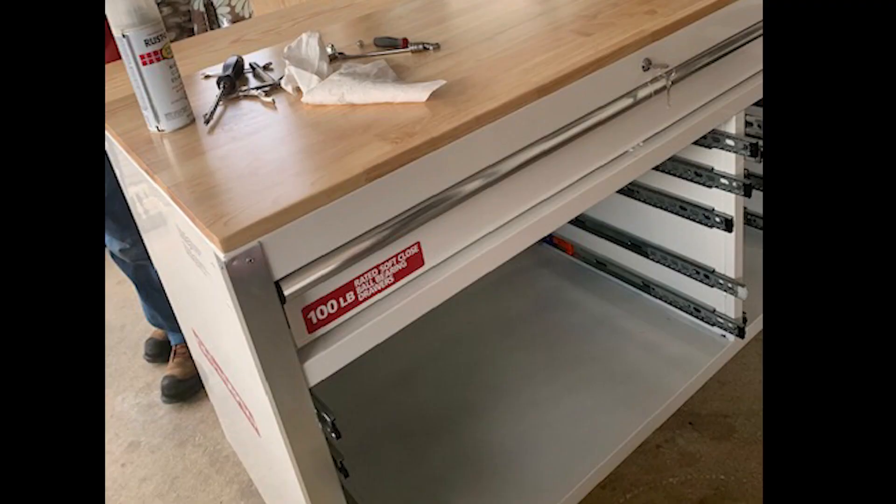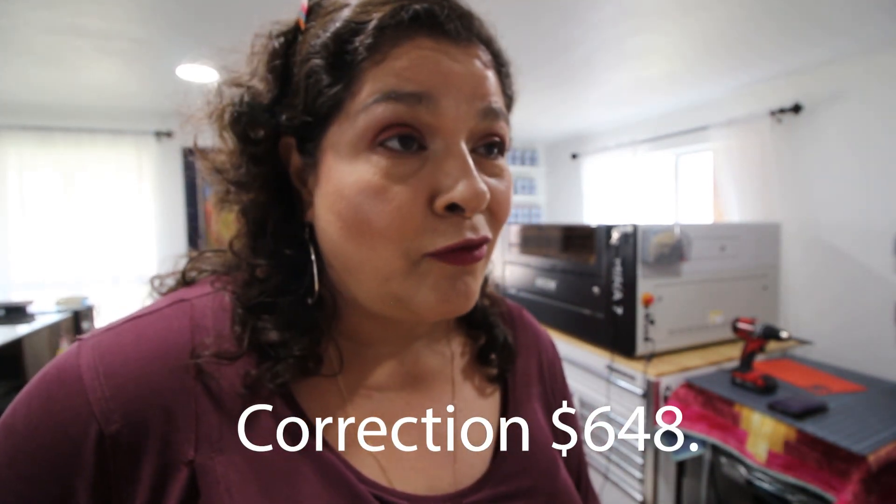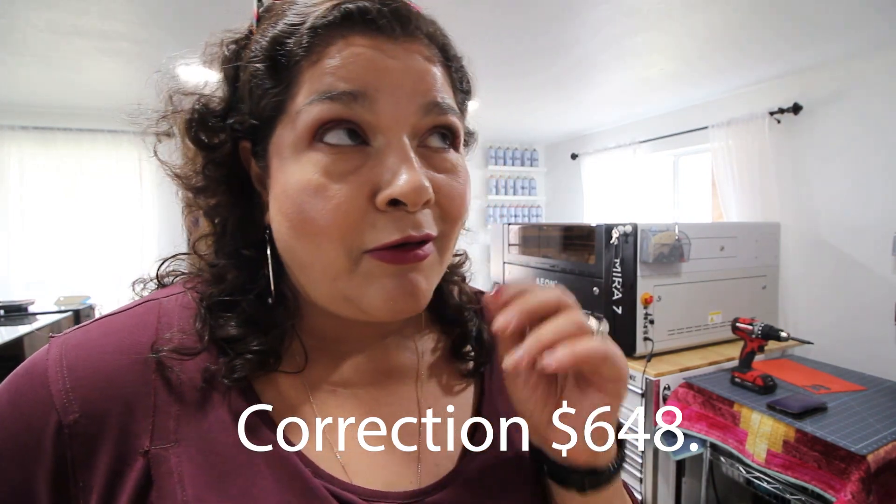The next thing you're gonna need is someone who knows how to drill holes into a toolbox. My husband used the brackets to align where he needed to drill the holes. Before you do any of that, you have to take all the drawers out so you can go on the inside. He went ahead and marked where the brackets would go, found center on the toolbox, marked the holes, and drilled into it. I was like, 'Really? We just paid 500-something dollars and you're gonna drill holes?' But I trusted him.